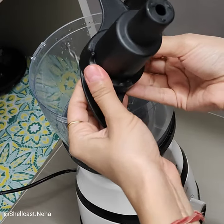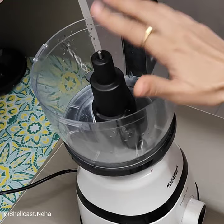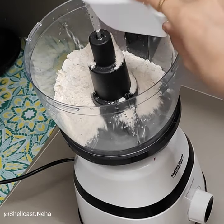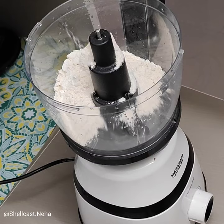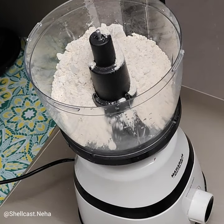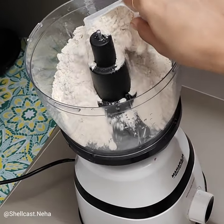We have to lock it properly and set it correctly. Now we will put the meat in. Just like, if you want to serve 3 to 4 people, you will put an appropriate amount of meat in the processor.